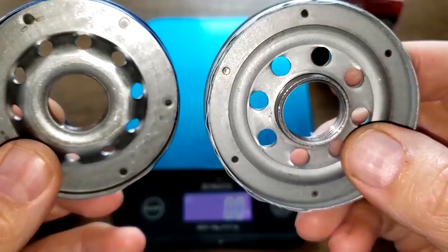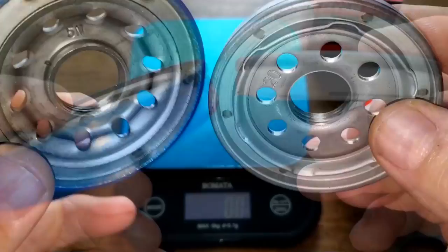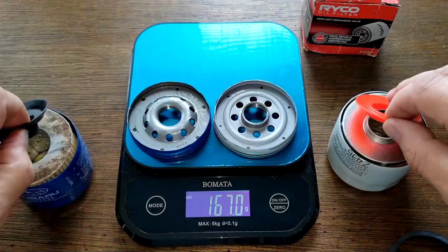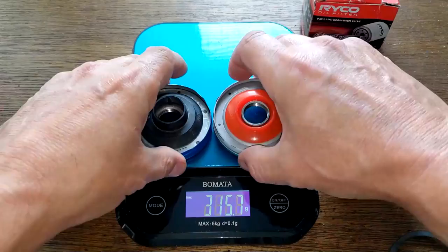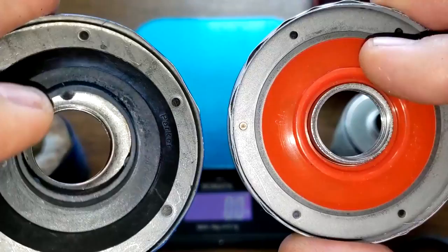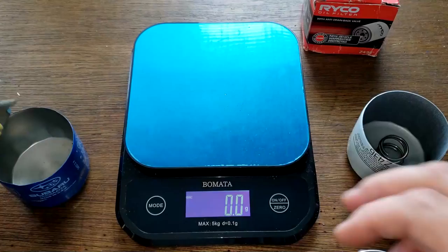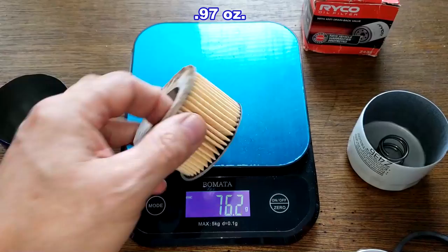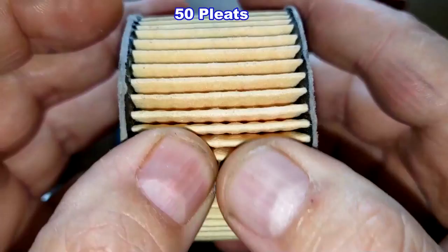The Ryobi has more grooves for threads. The inlet holes might even out because the Ryobi has bigger holes but two fewer holes. For the anti-drain back valves, the Ryobi uses silicone and the Subaru uses nitrile rubber — both look like they do a good job covering the inlet holes. Now let's look at the filter elements: the Ryobi is 52.4 grams and the Subaru is 27.4 grams.